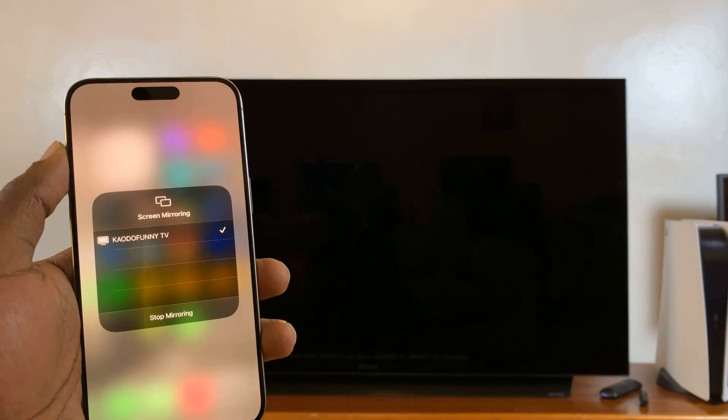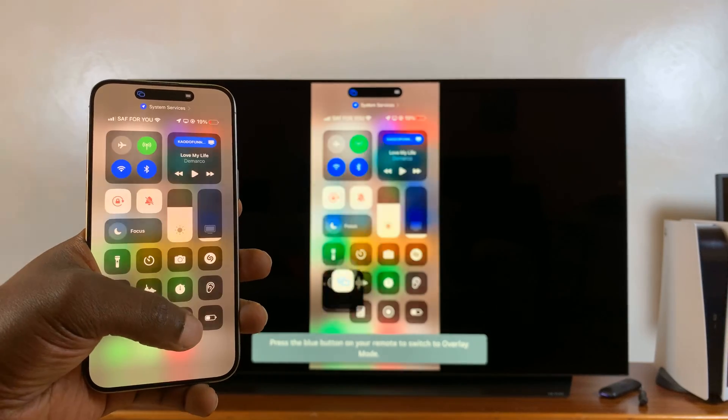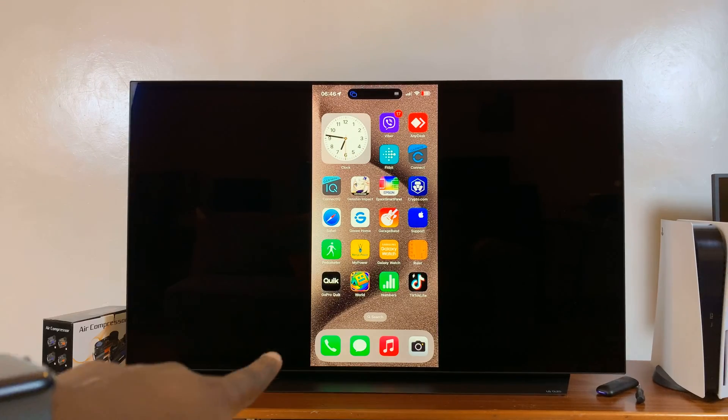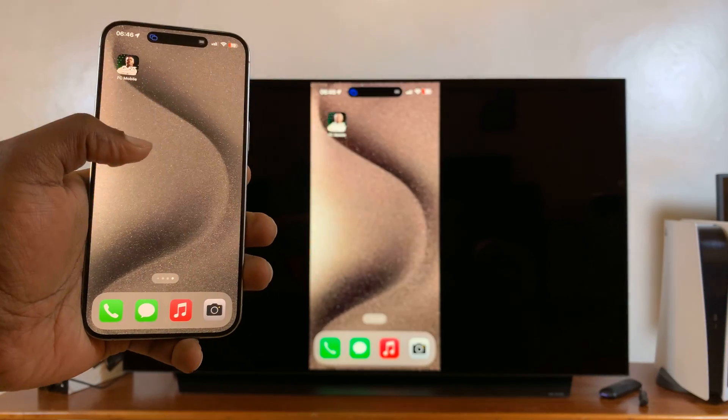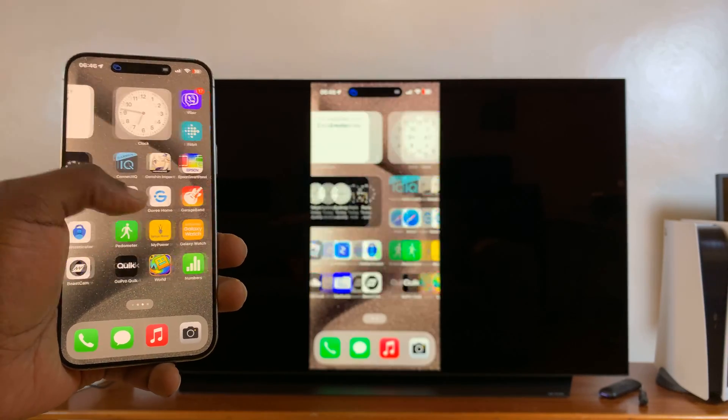If it doesn't have a passcode, it will go right through. As you can see, my iPhone 15 Pro Max is now screen mirroring onto my smart TV. It's really fast — there's no lag at all.